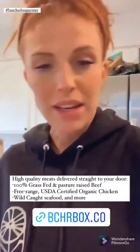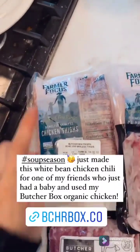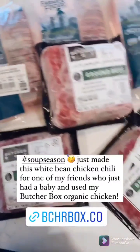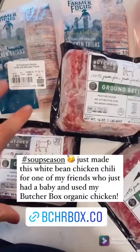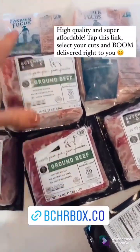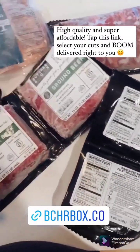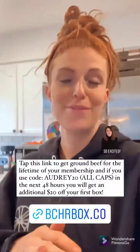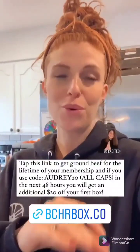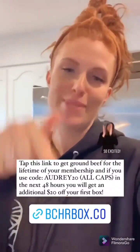I actually just made a white bean chicken chili for one of my friends who just had a baby, and I used my ButcherBox organic free-range chicken thighs that I shredded up. This is some of the other things I got in my customizable monthly box this month. We get a lot of their ground beef and chicken, because that's what we eat the most of. But you can also get specialty cuts of meat — it's all super high-quality at a really affordable price. If you guys want to try out ButcherBox, tap this link right here and you'll get $20 off your first order, plus two pounds of ground beef for free for the lifetime of your subscription. So tap here and try it out.